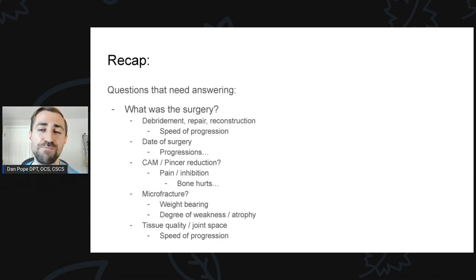It's also important to know the type of bony procedure: cam reduction, pincer reduction, or both? The large majority of hip surgeries I see are cam. Keep in mind that bone is very rich in nociception — if someone had a cam or pincer reduction, there's a good chance they'll be more painful early on. Pain does a lot of things: it keeps us from being able to do our exercises and inhibits muscles. If they had to shave down the cam aggressively and really reduce the alpha angle, that person might be a little more sore and may progress more slowly — and that's okay.